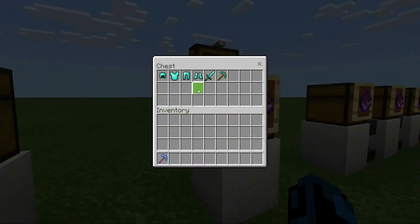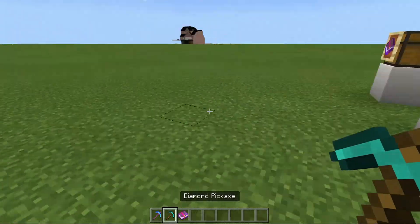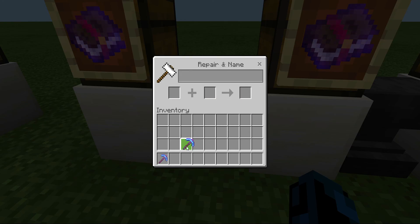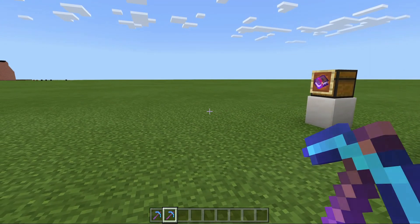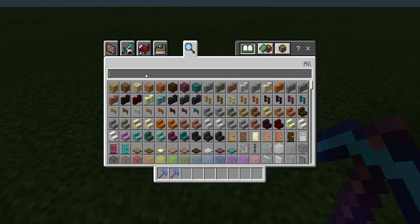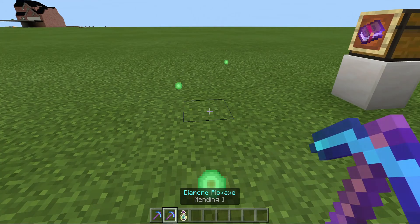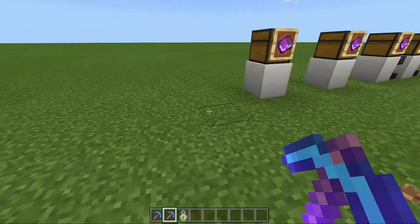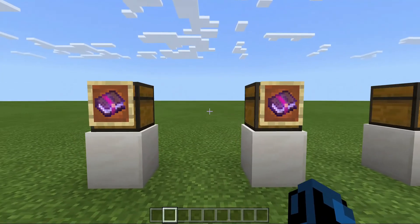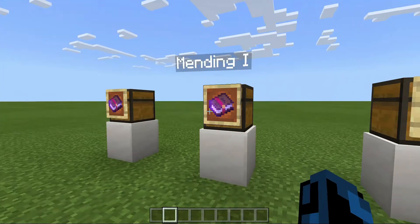Now Mending — when the durability goes down on your armor or weapons, you can put Mending on it. What Mending does is, if the durability is down on the pickaxe and you pick up XP — experience — and hold out your pickaxe that has Mending on it, it will heal the durability on the pickaxe. Those are the two most important enchantments and what they're useful for.